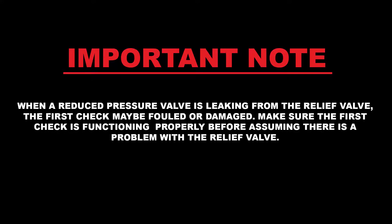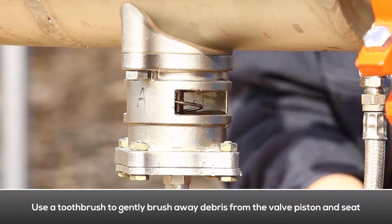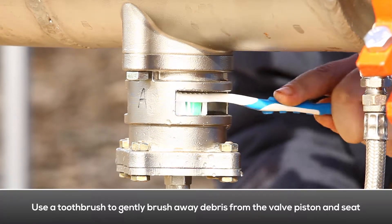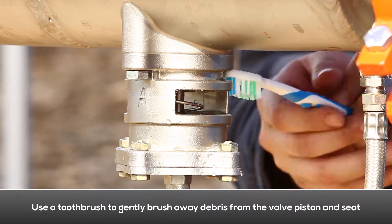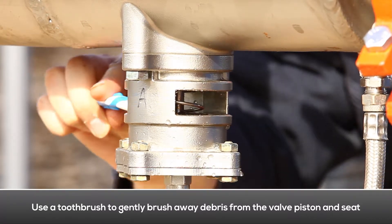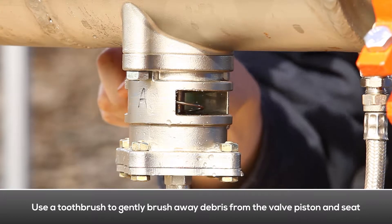When a reduced pressure valve is leaking from the relief valve, the first check may be fouled or damaged. Make sure the first check is functioning properly before assuming there is a problem with the relief valve. If the first check is functioning properly, we recommend using a toothbrush to gently brush away any debris from the valve piston and seat. This should return the relief valve to working properly without having to disassemble it.